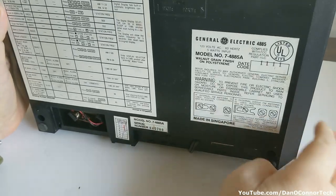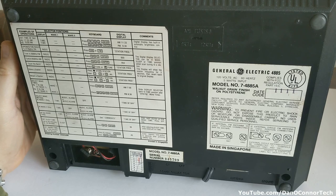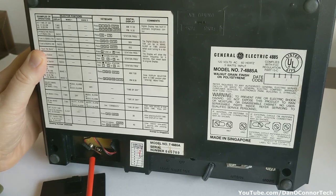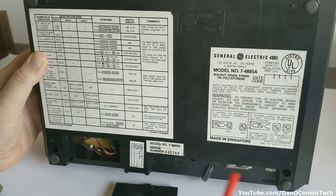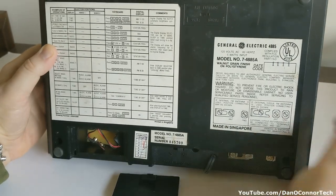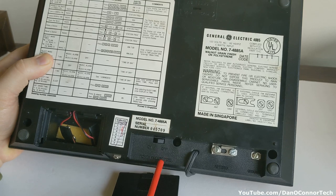Turning it over, you've got some instructions here for setting various things - pretty simple. You have a battery spot for two nine-volt batteries, which is kind of odd. You have a date code of 1-1-1-1, which somewhere in there is going to be 1981. I think maybe it's the second one from the left - that's how those GE date codes work from back in the day.